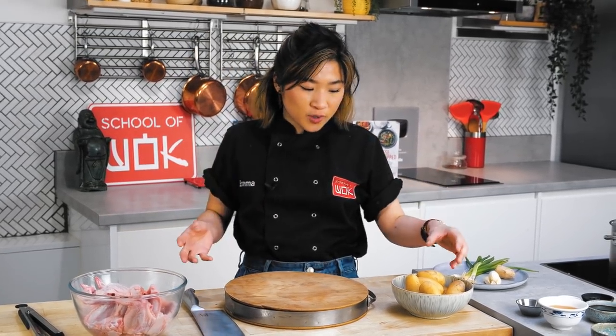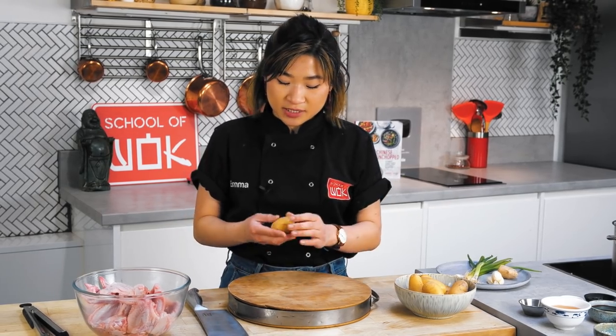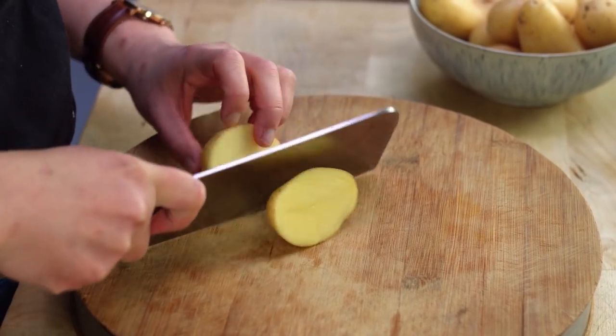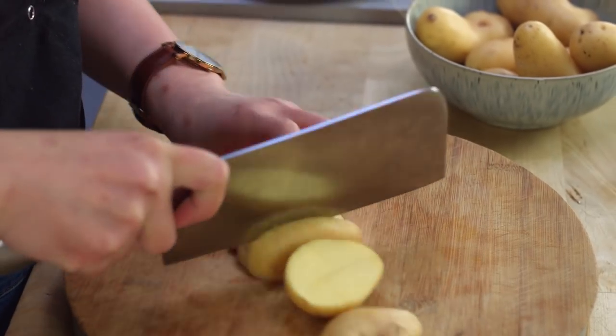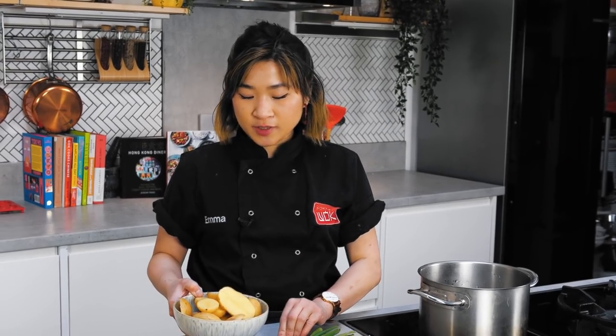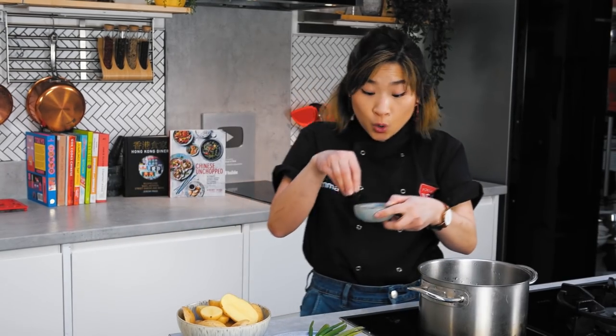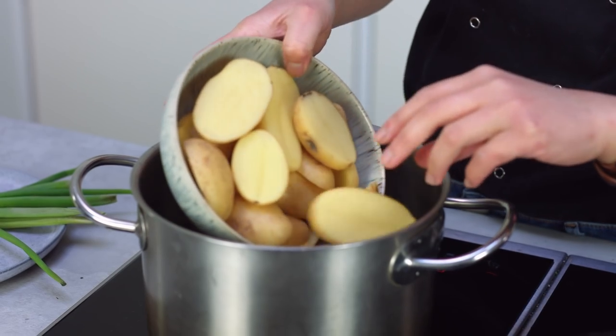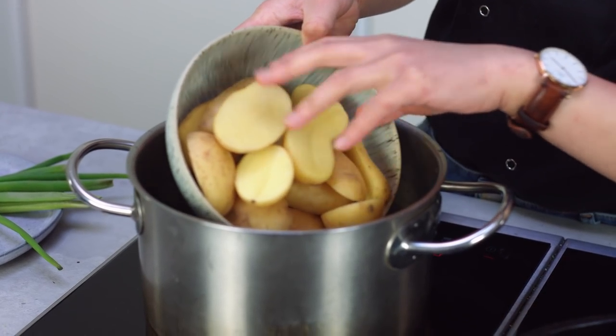So very easy — I'm just going to half all of these baby potatoes. You could use any type of potatoes you like, you could even chop them into thicker slices if you want. I'm just going to slice them in half. Then I'm going to add them into a pot of salted cold water and bring them up to a boil from cold until they're really nice and fork tender.